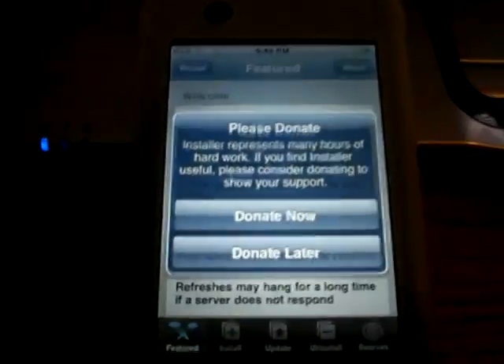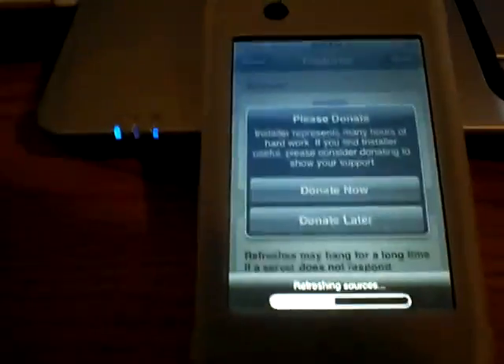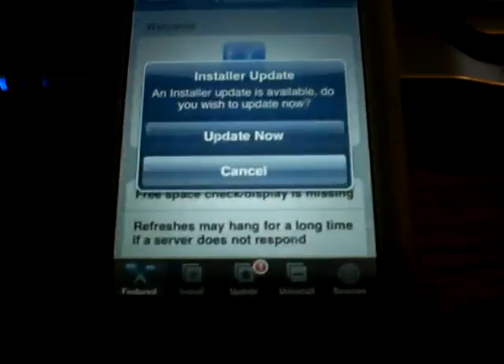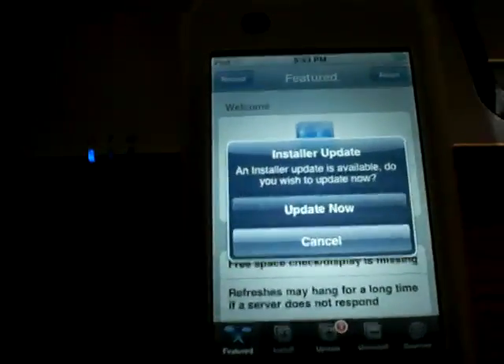Then you have installer and you can go ahead and start installing applications. So that's it for this video. Hopefully there shouldn't be too many problems with this — it's as easy as it gets. I'll see you in my next video.